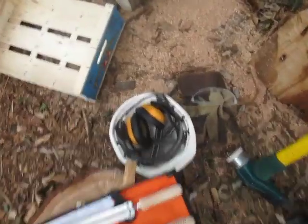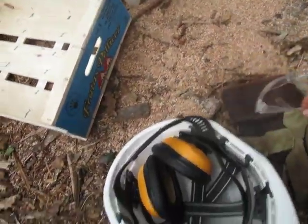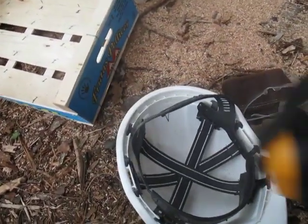You need some safety tools as well. Definitely you need some safety glasses and some gloves. I use ear protection when I am working with the chainsaw, and I even use a very cheap helmet just in case.